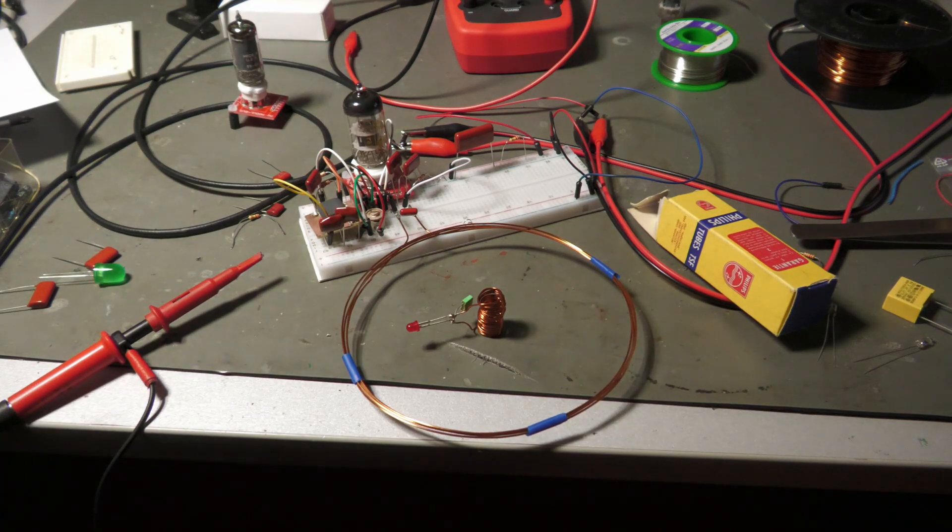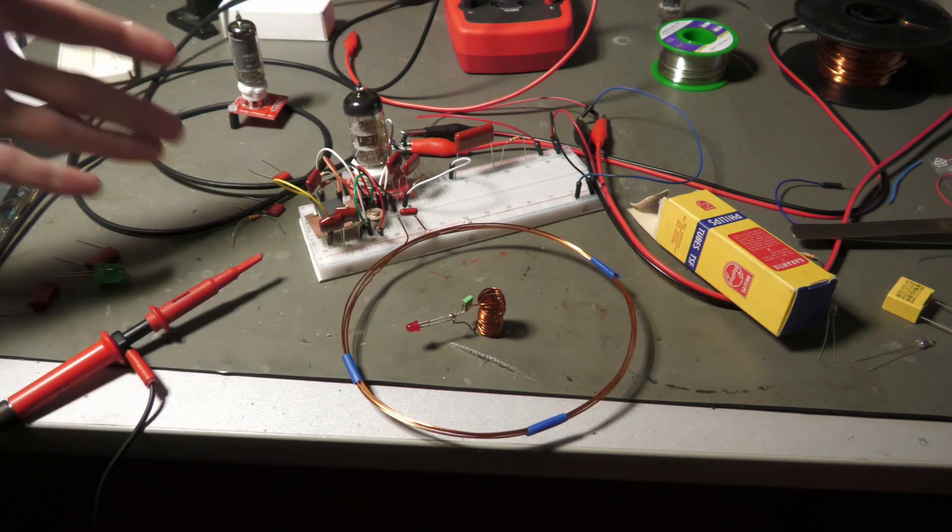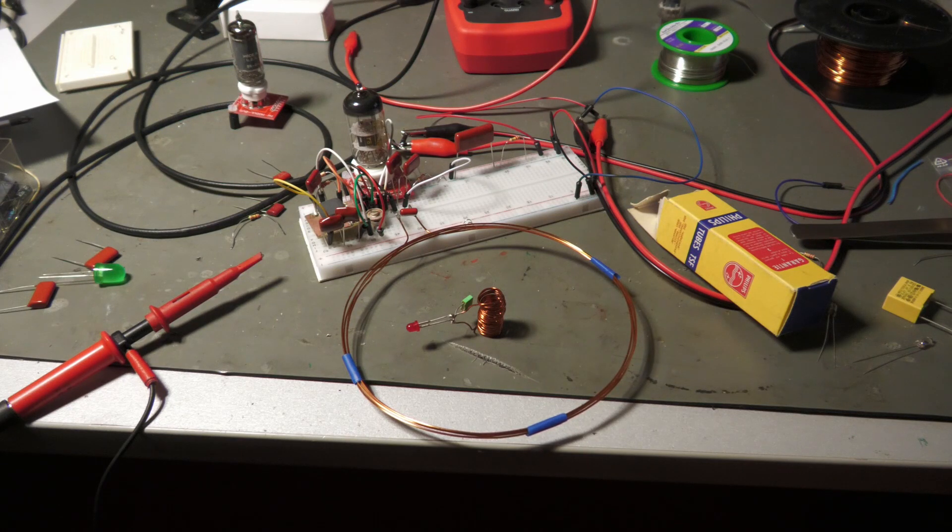First I will turn it on to show you what it actually does. I will turn on the filament and the high voltage, because this thing runs on 250 volts since it uses vacuum tubes. If you try this at home, be very careful because it uses high voltages. For the test I will turn off the light now.